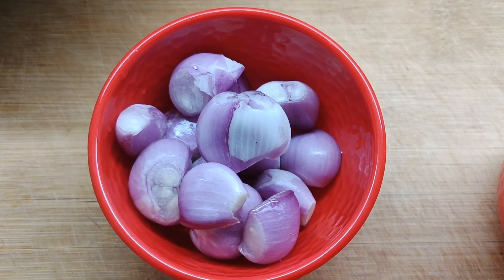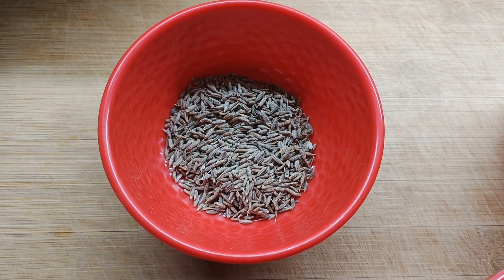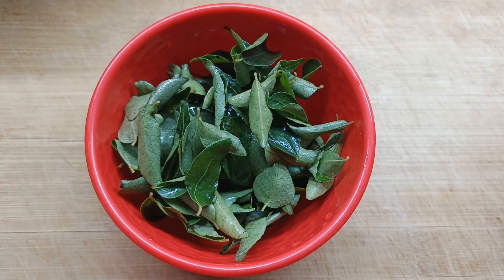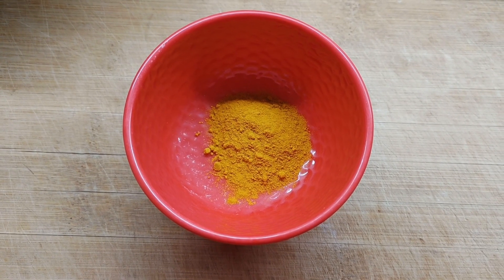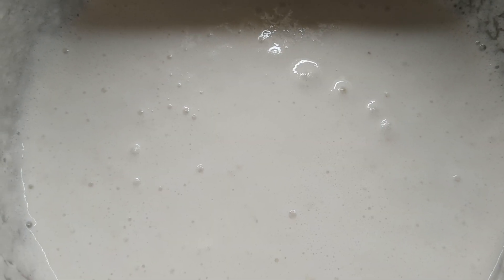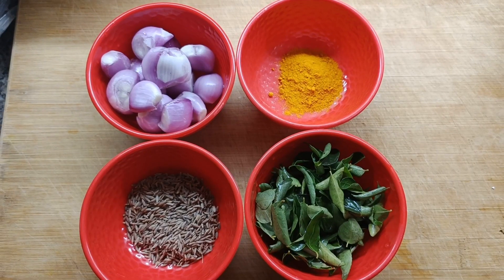Today I've taken about 12 shallots or small onions, 2 tablespoons of cumin seeds, one handful of curry leaves, one teaspoon of turmeric powder, and one large bowl of dosa batter. So these are the ingredients required for the turmeric dosa.